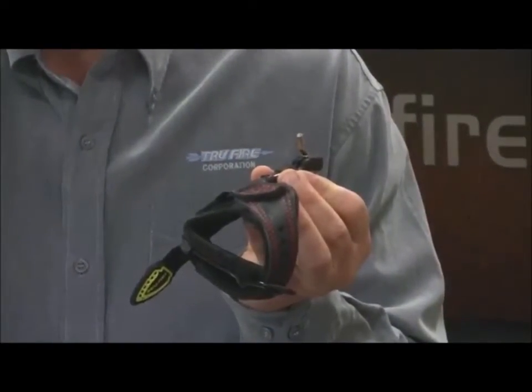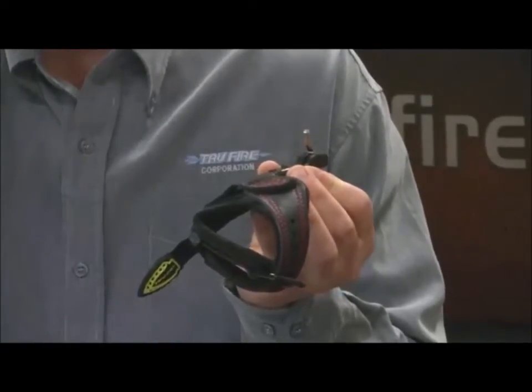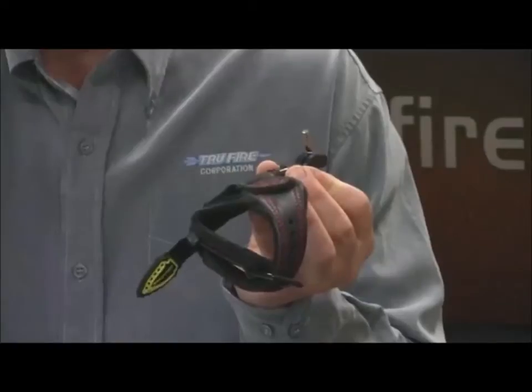You may want to have your trigger heavier if you're wearing gloves or when you're using back tension. Again, this adjustment does not affect your trigger travel.